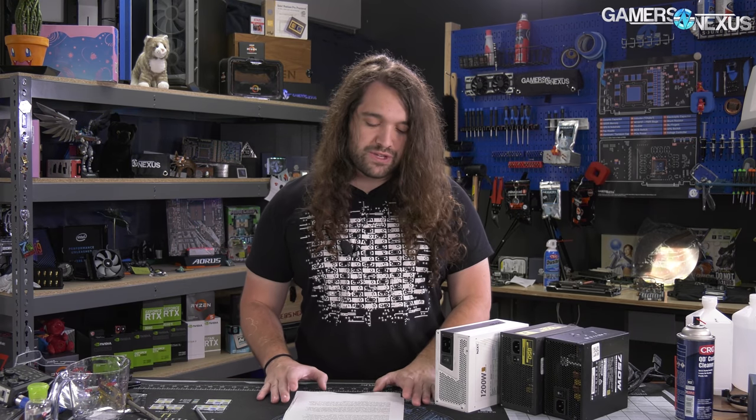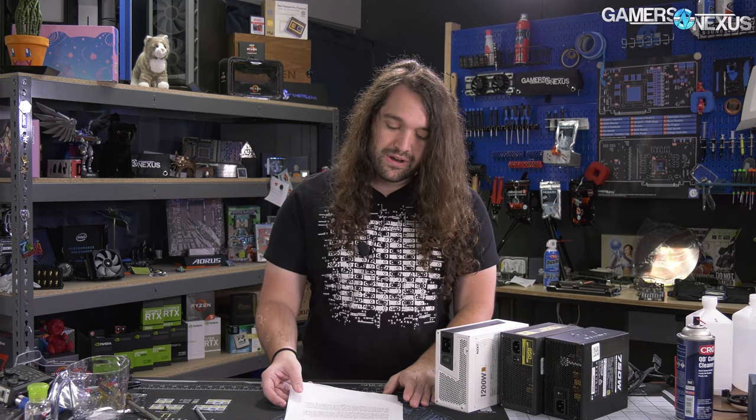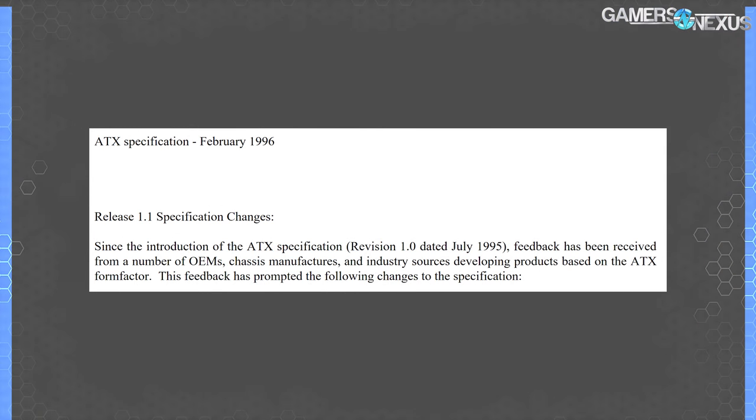There's a loophole where if you have a high expandability device—if you go read the requirements from the CEC—high expandability devices don't necessarily have this energy requirement applied to them. A high expandability device would be mostly anything with a video card. So that means we are largely in the clear for our market.